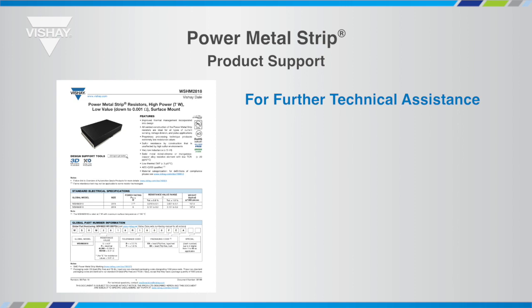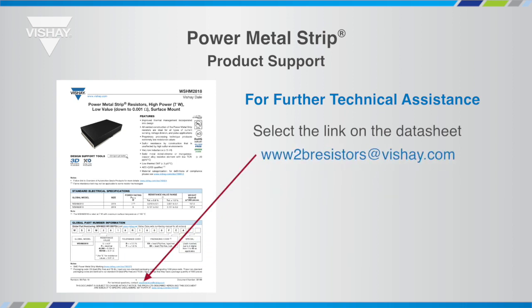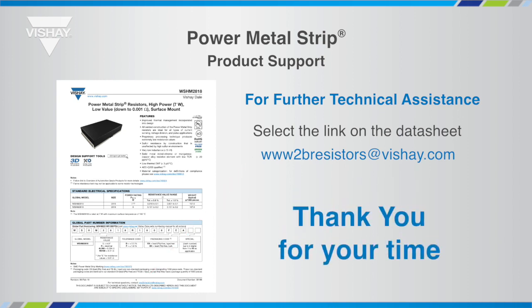If you have product-specific questions, you may contact a local Vishay representative or select the link at the bottom of our data sheets. This link is specific to the product and will put you in contact with a technical resource able to assist you with your questions. I would like to thank you for your time to allow me to present the pulse capable strengths of the power metal strip technology.